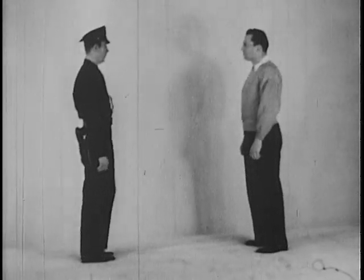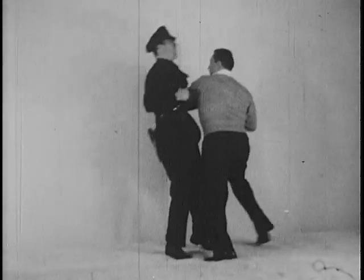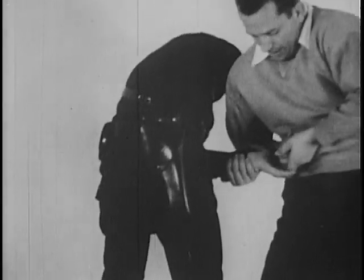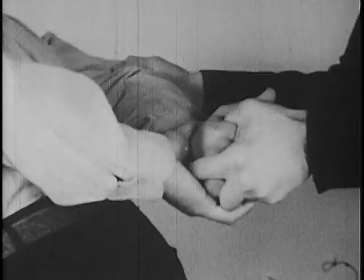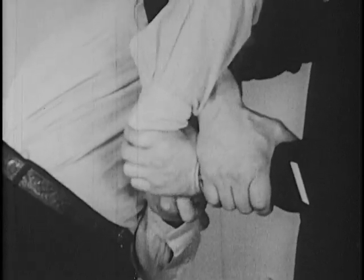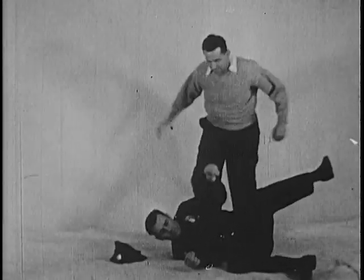For years, police officers have been using holds which are not only easily broken but dangerous to apply. The hand grips are examples of these. A smart opponent knows that his free hand may be used to break any hold of this type. The advantage lies with the officer only when he can apply two hands against one. In any contest of two against two, the stronger pair will always win. The straight arm and the wrist come along are easily broken, and great is the fall of the officer who relies too confidently on such restraining methods.